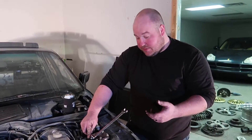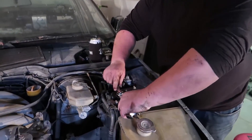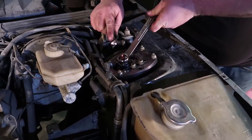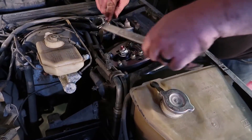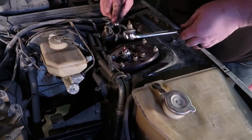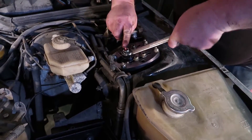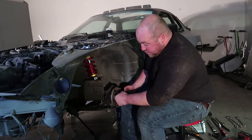Unfortunately I don't have a socket big enough — 22 millimeter — to put this nut on top of the strut, so we're going to do this by hand. We've got to hold the rod in place as you tighten this lock nut down. That is just static — no compression, no nothing.